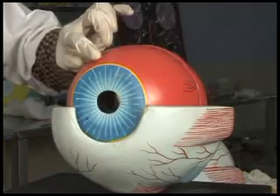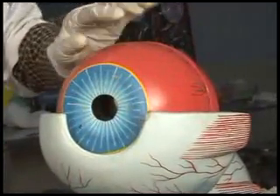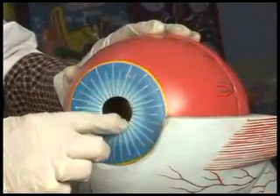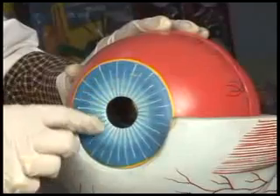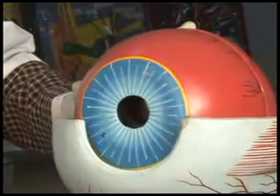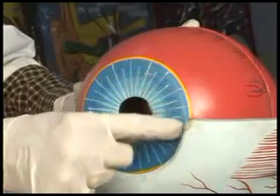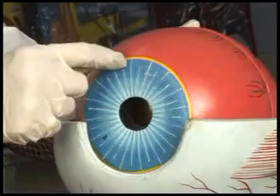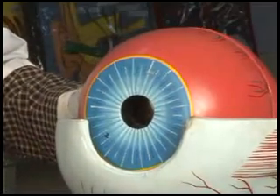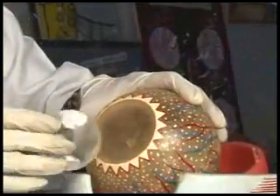The anterior part of the choroid comprises the iris with pigments, and it has a hole in it which is the pupil. Around the pupil is the constrictor pupillae, supplied by parasympathetic nerves, and at the periphery is a weak muscle, the dilator pupillae, which is supplied by sympathetic fibers. Behind the iris is the lens.